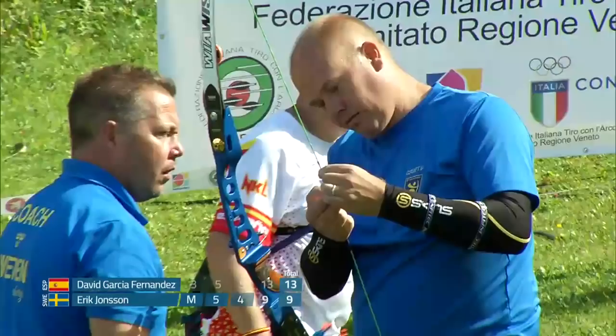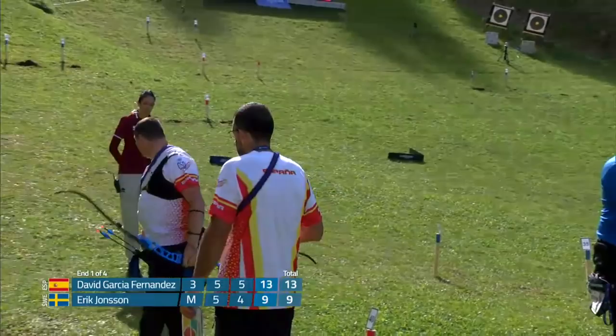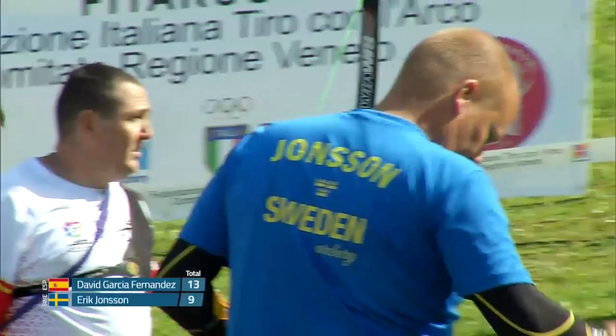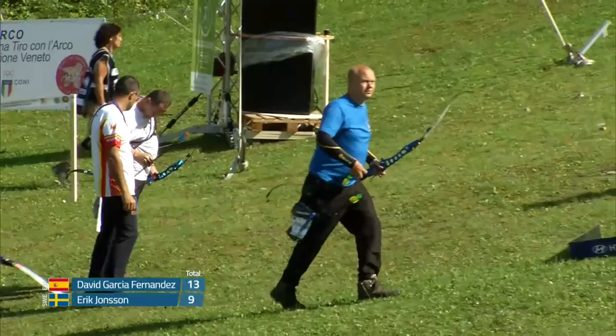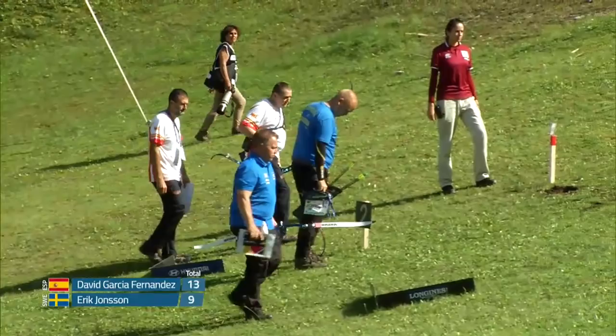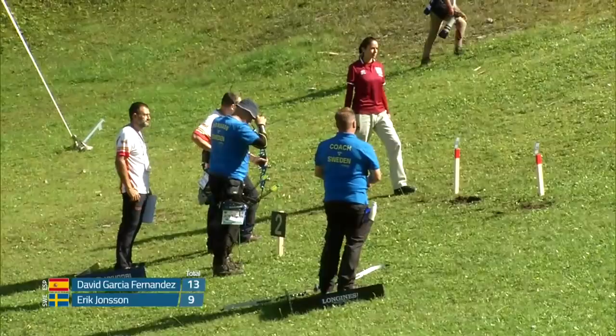He shot the high first day, high second day. I think he shot his first match to get into the gold medal match really strong too. You saw Eric fiddle with his string nocks a little bit — I think he kind of twisted the bottom one down. It looks like we're starting to look right into the sun on some of these targets. No wind speed to really speak of, about 0.3 meters per second.